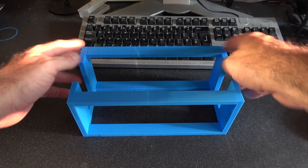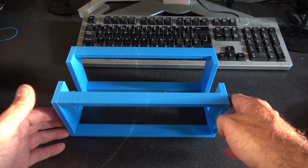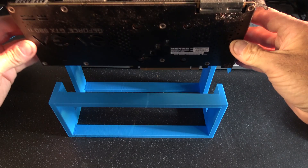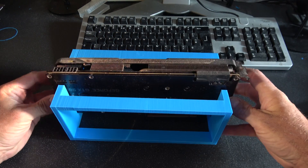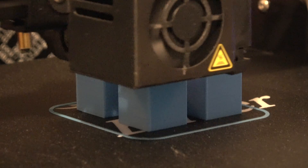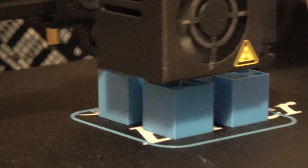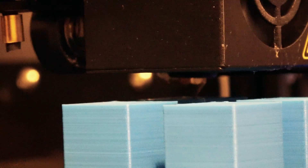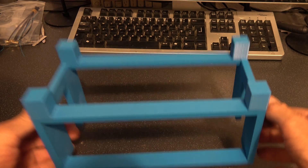I managed to take off the structural support without damaging the actual main purpose. Look at that — absolutely perfectly. So there's the solution to raise the gravity. The gravity is kind of sliding.